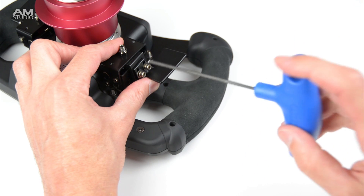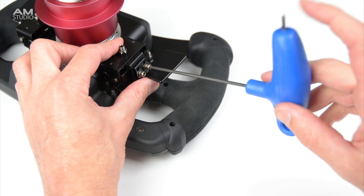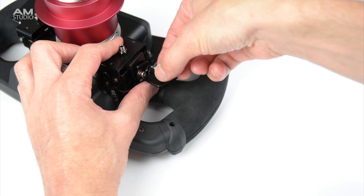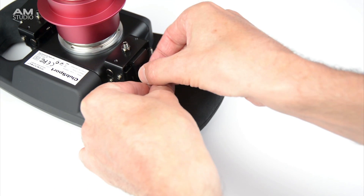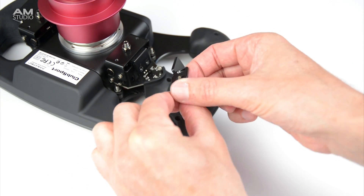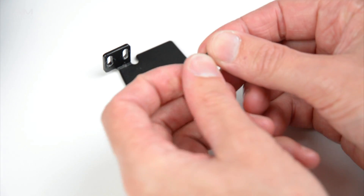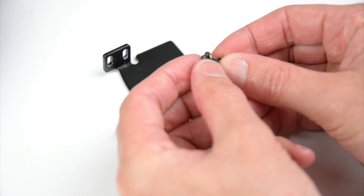To install the magnetic mod on the formula rim, we need to remove the two bolts that are holding on the paddles. The paddles are then reinstalled together with the new part, using longer bolts and the original washers.